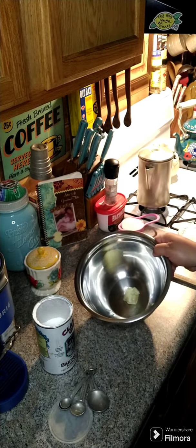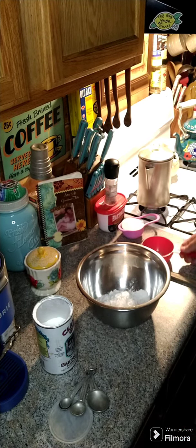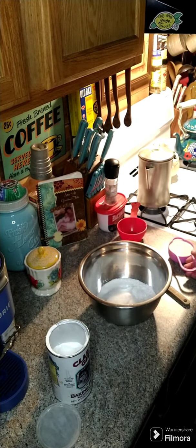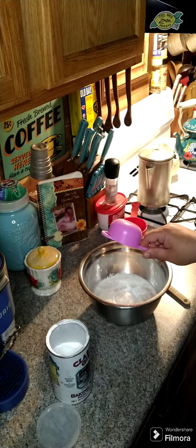You need two tablespoons of softened butter, one cup of flour, half a cup of sugar, one teaspoon of baking powder, a half a cup of milk, and stir this to combine.